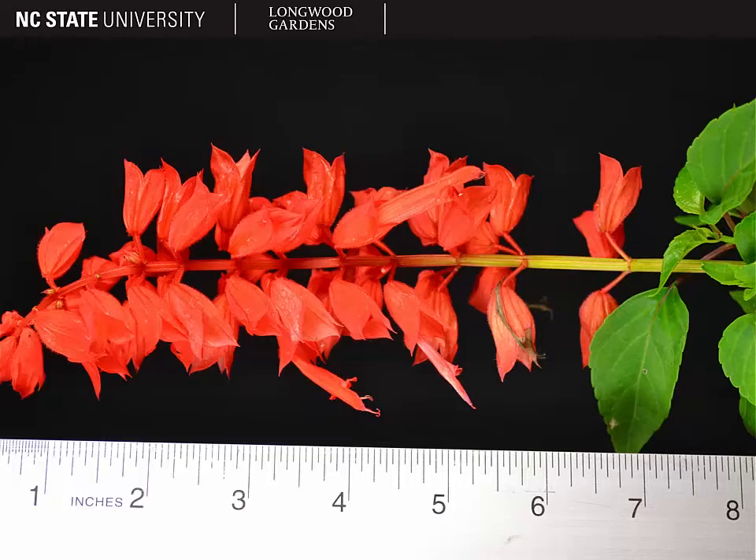Typically with salvia, you're going to have a two-lipped calyx and a two-lipped corolla. In this picture and for this particular species of salvia, we have a very prominent two-lipped calyx. That's what you see here — it's going to stick around longer than the petals or the corolla, so it gives this one most of its color. It has that zygomorphic symmetry, or it's bilabiate. The corolla extending out of that calyx is also two-lipped, and both are pigmented to attract pollinators.